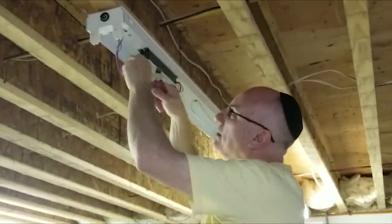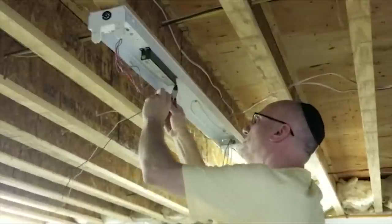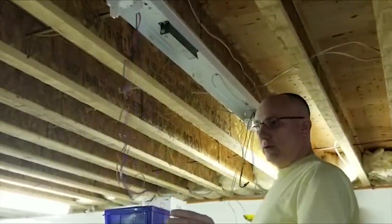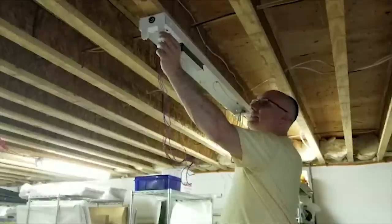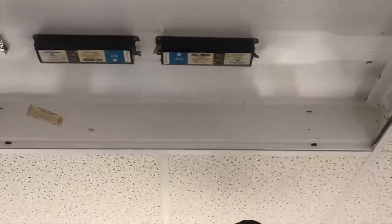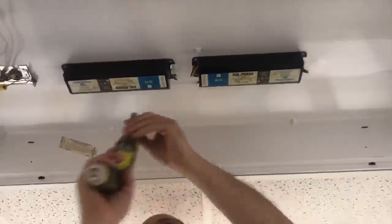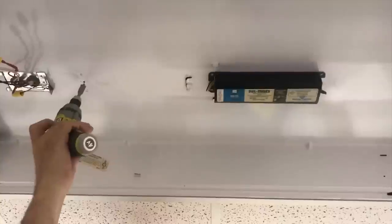Our next step is simply to cut all the wires coming out of the ballast. This ballast is useless because we're going LED and you won't need ballasts anymore. We're going to take the ballast out — I'm going to remove these ballasts because I'm never going to need to use them again. You can leave them in, it makes absolutely no difference, but I like to get rid of all my old technology.